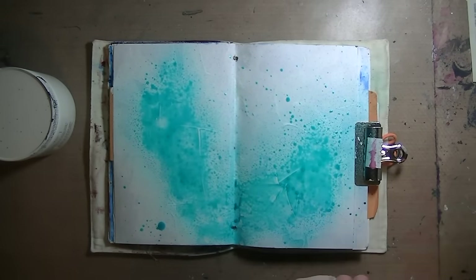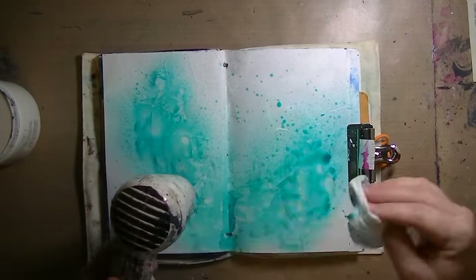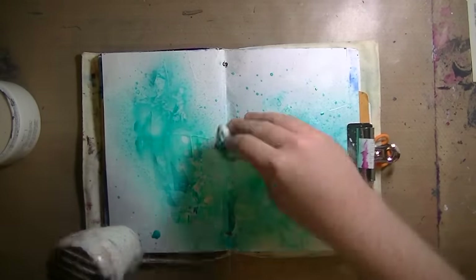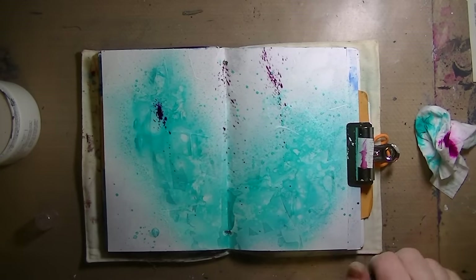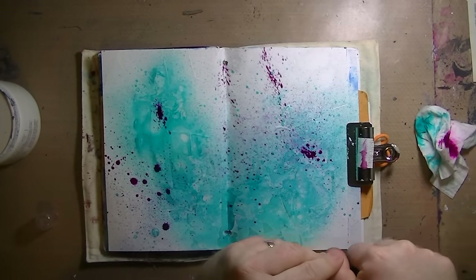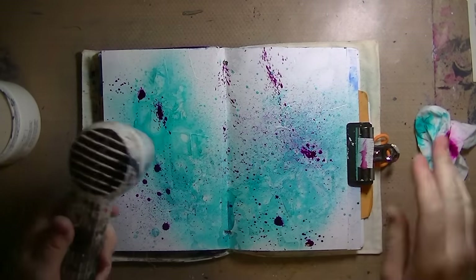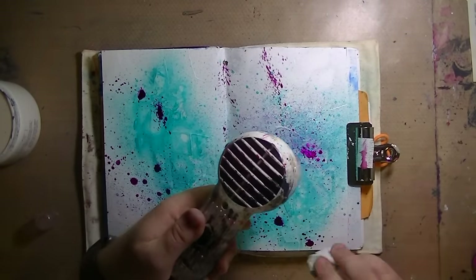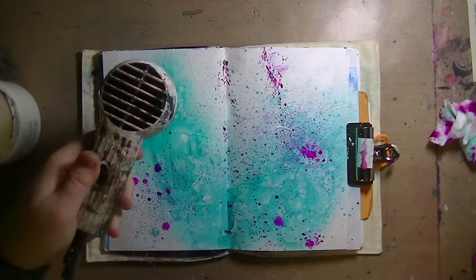So this is an art journal page that just had Gesso squeegeed on haphazardly, and these are some permanent distress ink sprays. I made these — there's a video on my channel about them and I really love them. That's what the teal color is — it's Peacock Feathers. And this is Dilusions and Funky Fuchsia. I'm using the sprayer and just very slowly pushing down that pump to slowly release the color.